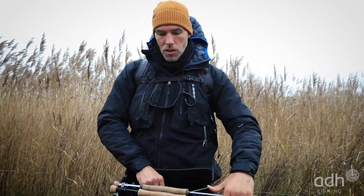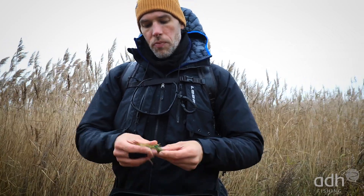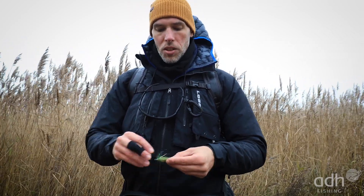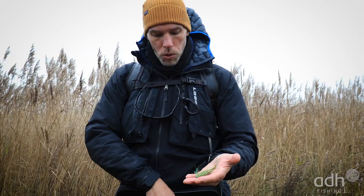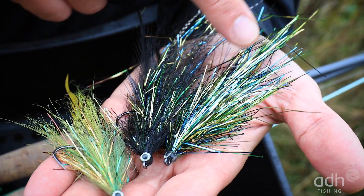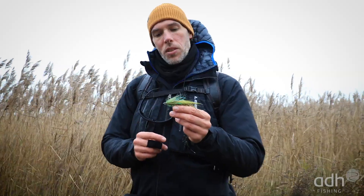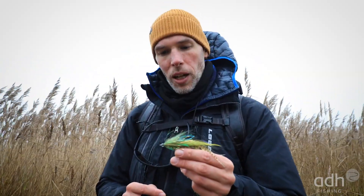The flies we fish here in these shallow water areas are a bit more subtle, a bit smaller. These typical patterns for shallow water areas are about hand-sized and unweighted — that's really important so we can lead the fly slowly. The only thing we have is a tiny bit of UV glue in the head area, which is essentially the only weighting besides the hook.